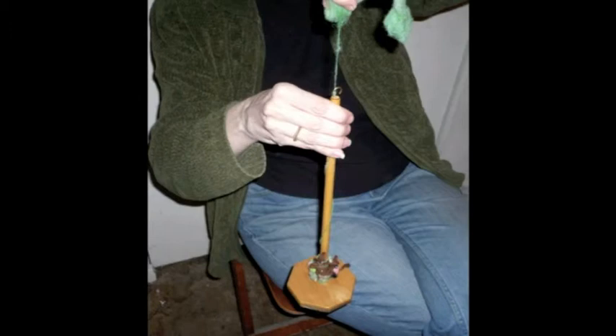Even with years of practice, it's a slow way to make yarn. Why do I stick with it? As I said, it's very relaxing. The repetitious rhythm is soothing during stressful times. And I like designing my own yarns. I can decide their thickness and the color scheme. I can make mixes in both color and fiber types I've never found in commercial yarns.